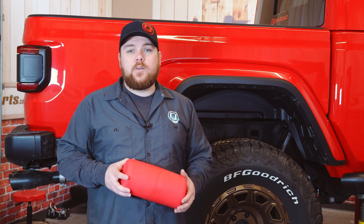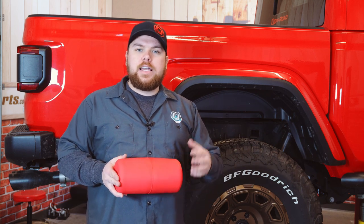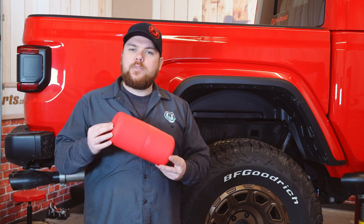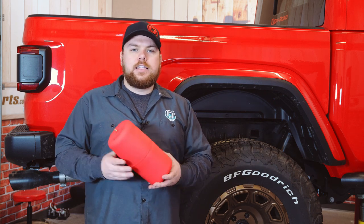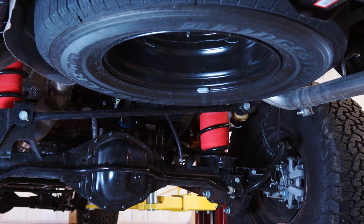When you load up about 1,000 pounds into the bed you do see a big difference in the way the bed squats. This airlift bag is going to provide up to 1,000 pounds of force in each bag on the rear suspension of your truck. This will effectively lift up the rear of the truck and keep you at a level ride height while giving you a smoother ride both on and off the road.